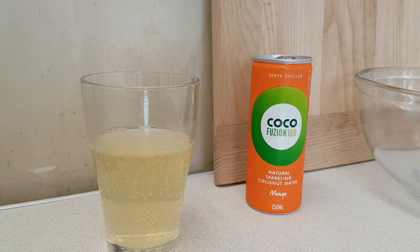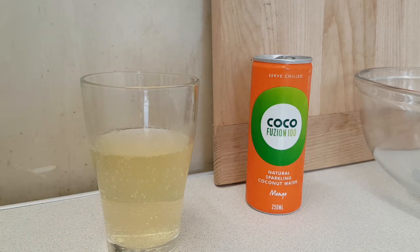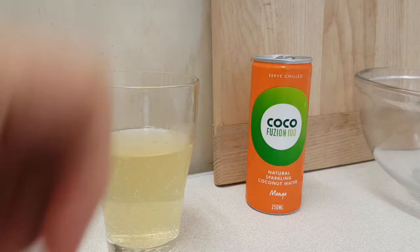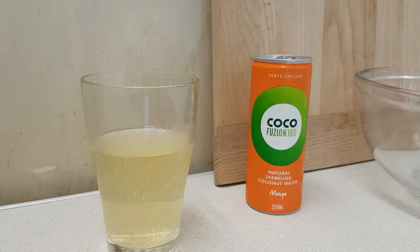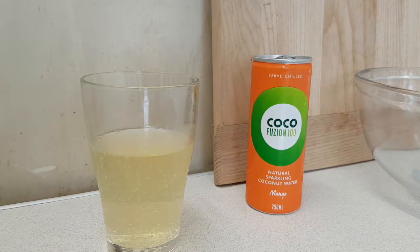Hmm, not bad. There's something a bit odd about it, but I think it's the coconut water twang — a little bit off-putting, because it's a mixture of mango and coconut but that twang of coconut is quite strong. I can get behind the mango side, the mango flavour is good, it's just that twang.